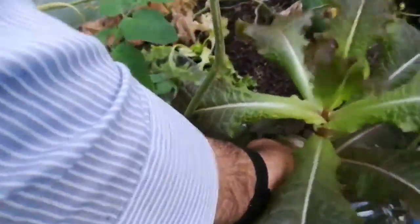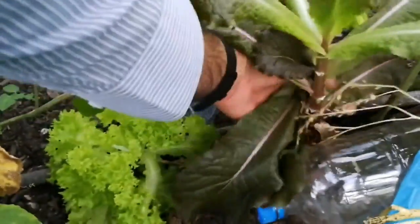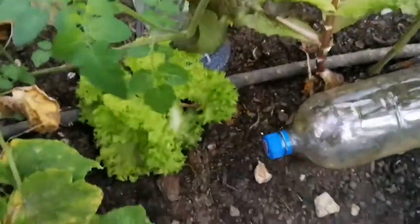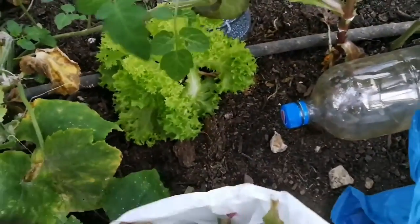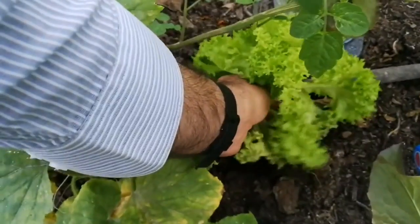Some salad leaves again here to harvest. And some Persian cress seeds — some of these lovely feathery leaves.